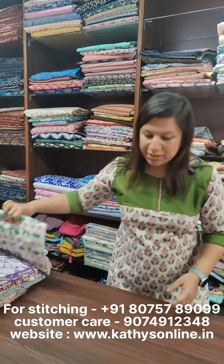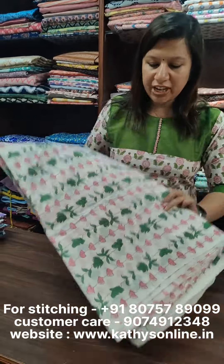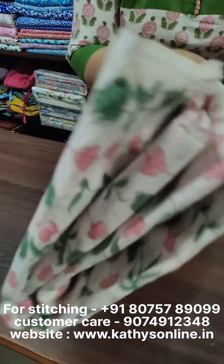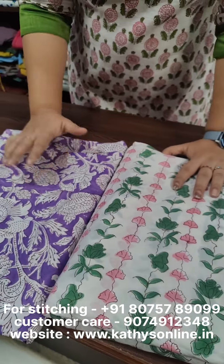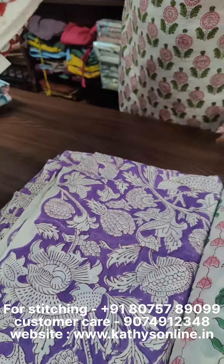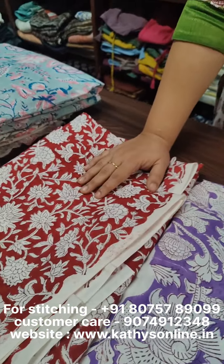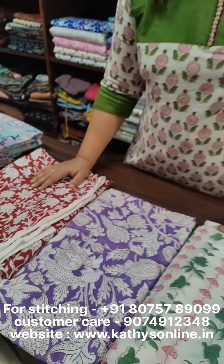I am using the prints. This is a green off-white shade. This is a purple shade. This is a red shade. We have a website available — the website address is www.cathisonline.in.